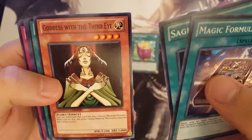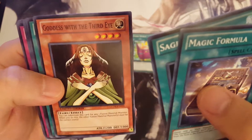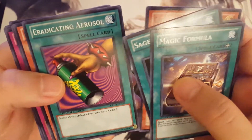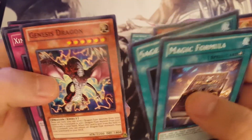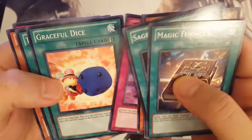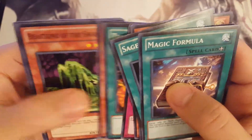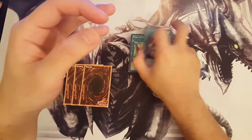White Horned Dragon, Goddess with the Third Eye, Eradicating Aerosol, Melteo, Sage of the Sky, Genesis Dragon, Graceful Dice, Trade-In, Mormolith, Beast King of the Swamps, and Skull Dice. All right, enough with the suspense — let us move on to the foil cards.